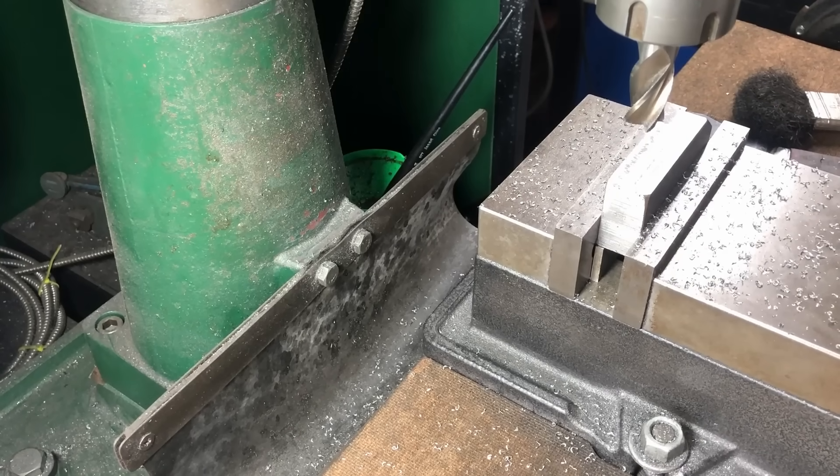That is cutting absolutely perfect - that is great! I was running out of these larger end mills because they're all blunt, and that is a great idea from Rob doing that in the lathe with the tool post grinder to sharpen those up.